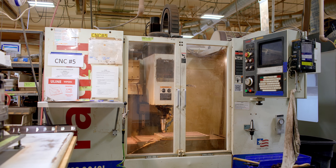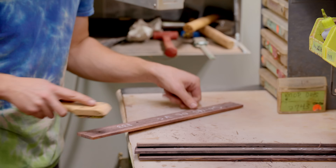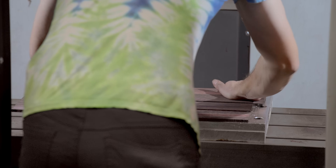This machine is basically where we start the fretboard. We have our blank, start with the blank here, throw it in — it gets the correct perimeter and then it also gets the inlay pockets cut here.